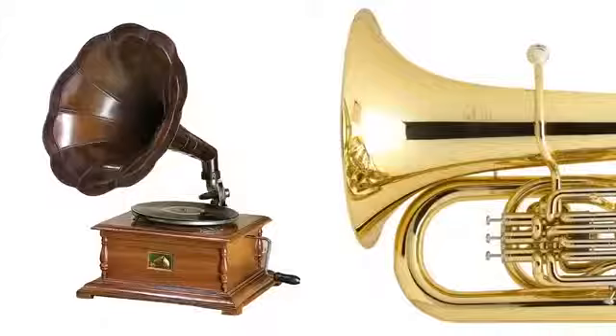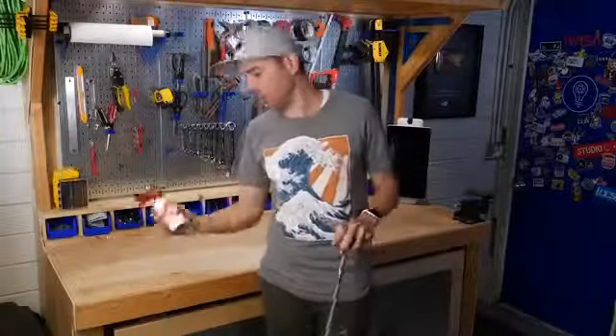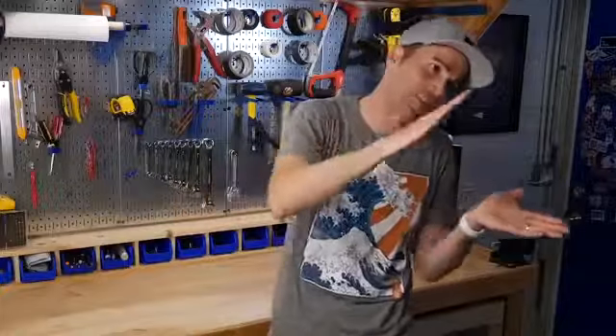Why do horns and musical instruments have this flared shape? To answer this question, about a year ago I decided I would take this and scale it up to this. We need to first talk about how hearing works and what I eventually learned about why horns have that curved shape.